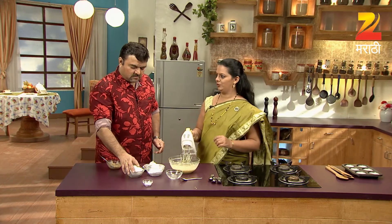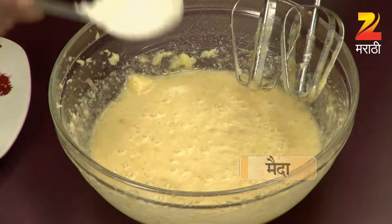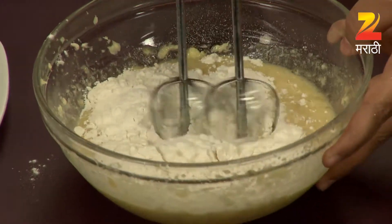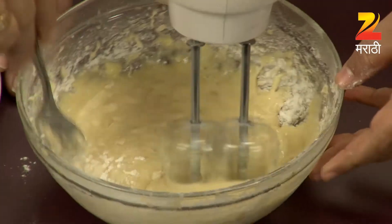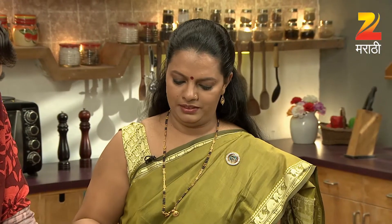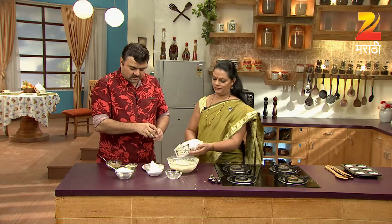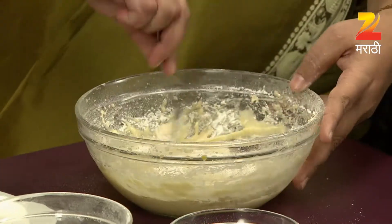We are going to make the meat first, and then we will add baking powder. We will make the meat first. We will not use baking powder. I do not use baking powder. We will use baking powder.